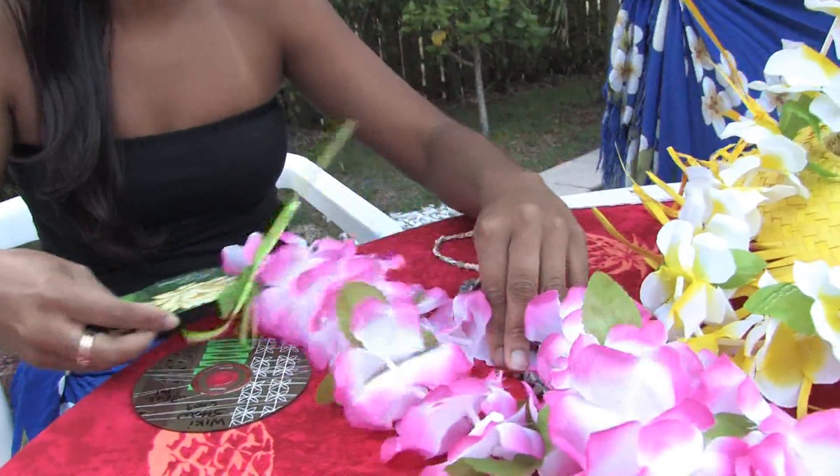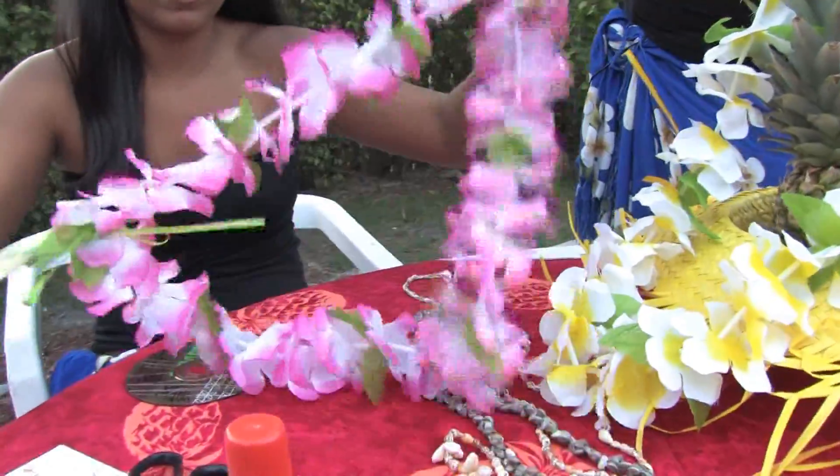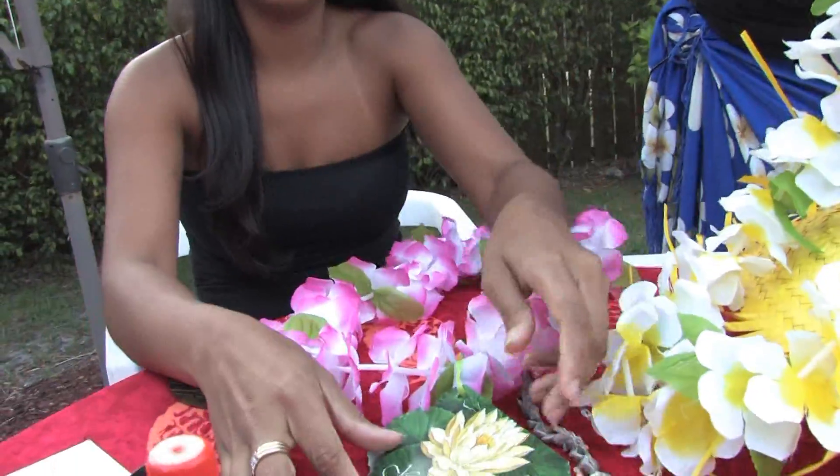The next thing I have here is a lei. You can simply make your own lei and attach a picture to the end of it.